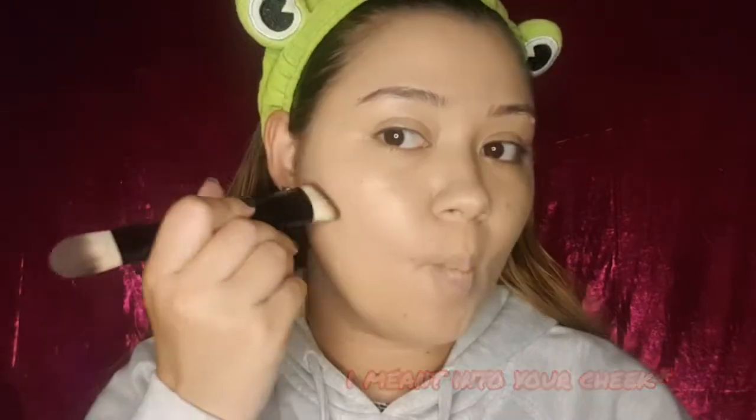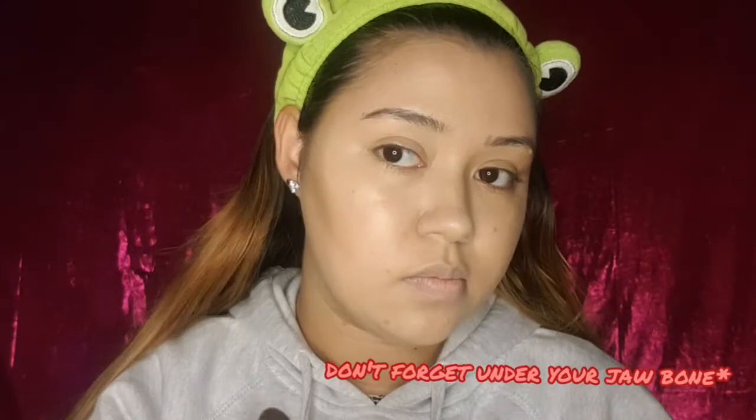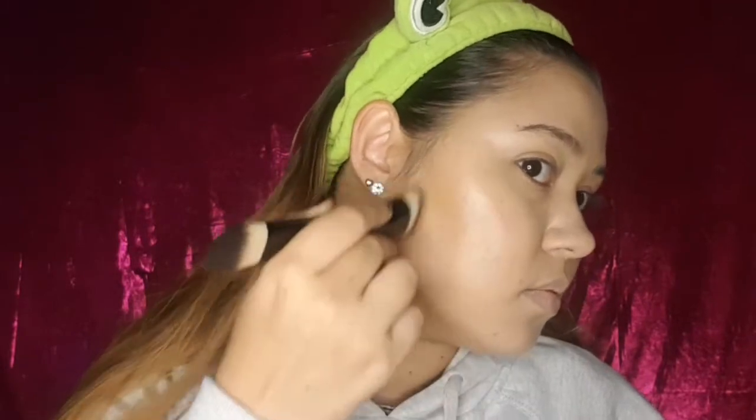An easy way to figure out where to apply your products is to suck in your cheeks and dig it into your jawbone — make a fish face. What I'm doing right now is just digging my brush into my jawbone to hopefully make my face look a little bit more snatched. Remember to align the contour from the beginning of your eyes so that you look as natural as possible. Don't forget to also contour under your jawbone — if you do have a double chin like me, the contour can help with that.